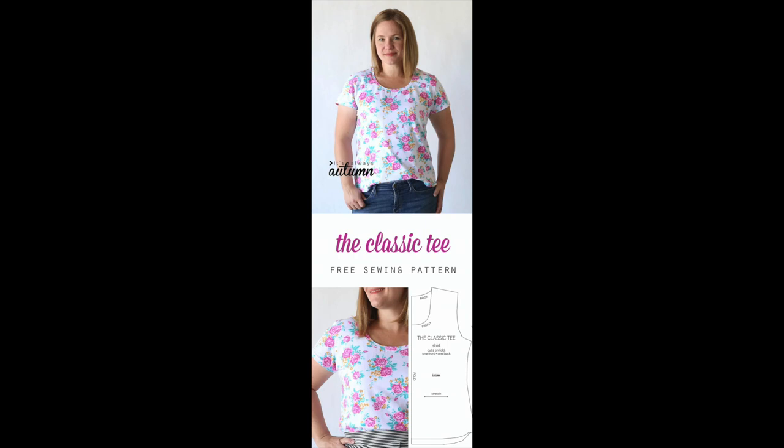Number two is the Classic Tee by It's Always Autumn. I've read this blog a few times and really enjoy it. When I saw she had a free t-shirt pattern I jumped at the chance — it looks really simple and comfortable. It's just a normal scoop neck with a crop sleeve, very easy to wear. It clearly looks good in any kind of jersey fabric; in the picture it's a floral and looks really nice and summery. I'm really excited to try this one.